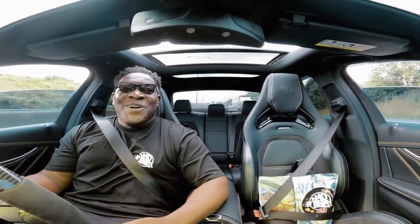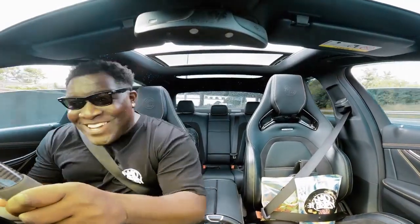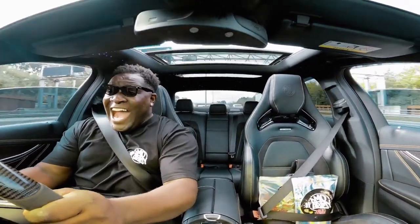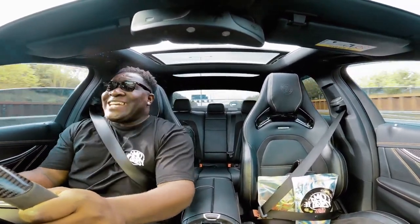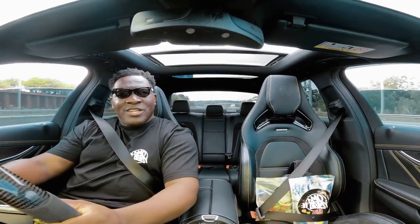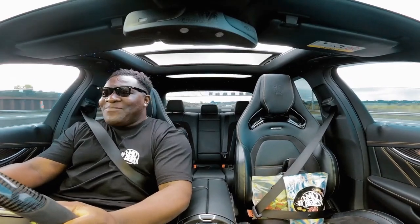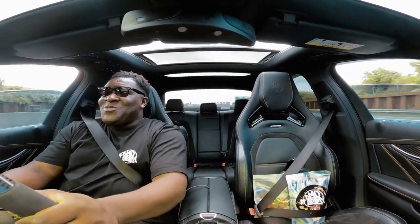Whoa! Fucking hell! Let's go! And we said bye bye! Fucking hell!